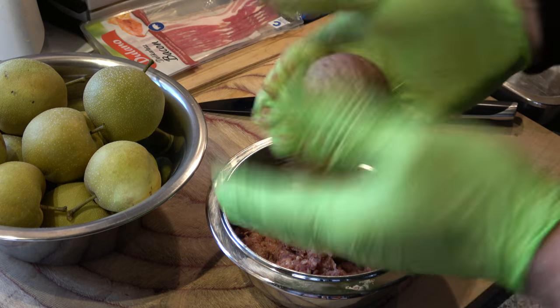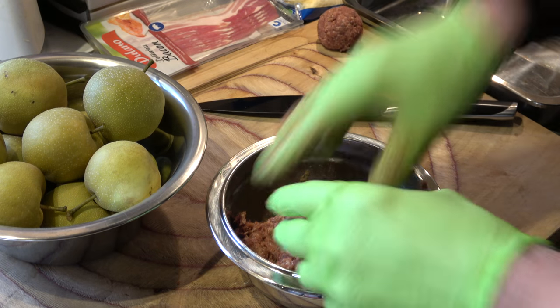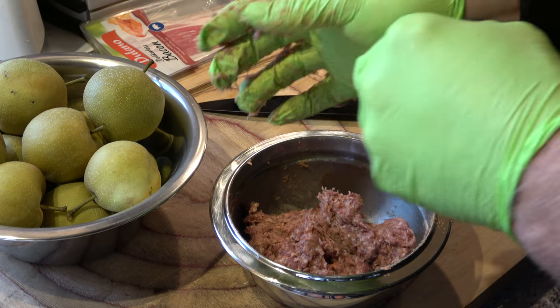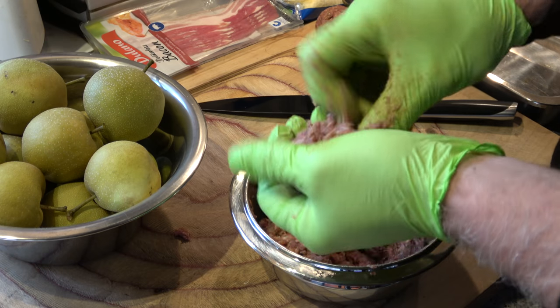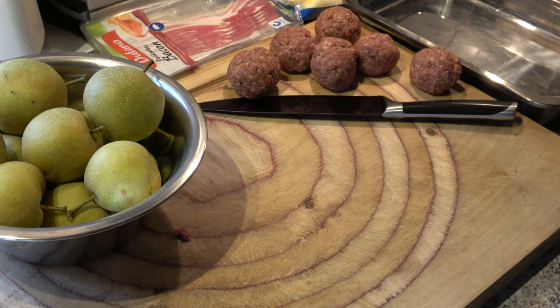Dann formen wir uns gleich einmal schöne Hackbällchen. Wie viel wird man da rauskriegen aus 500 Gramm? Keine Ahnung. Probieren wir jetzt einfach mal aus — eins, zwei, drei, vier, fünf, sechs Stück in verschiedenen Größen.